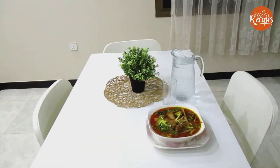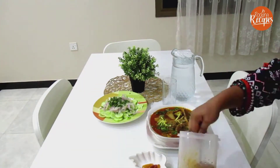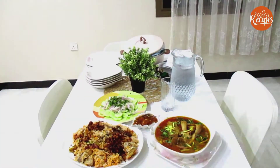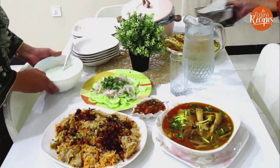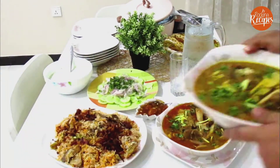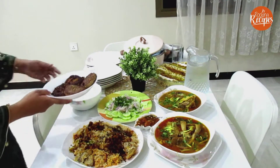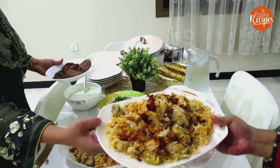Assalamualaikum friends, welcome back to Rocking Recipes. Today we are making a Dawat, and the menu is Kuna Gosht or Matka Gosht, Pulao Biryani, Fruit Truffle, and Chapli Kebab — we will cover each one by one.